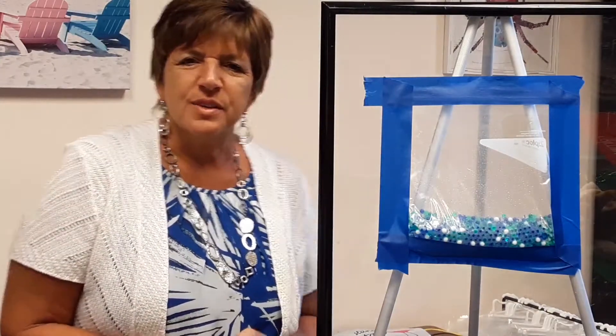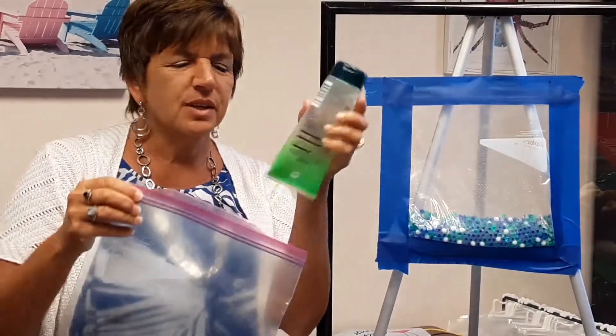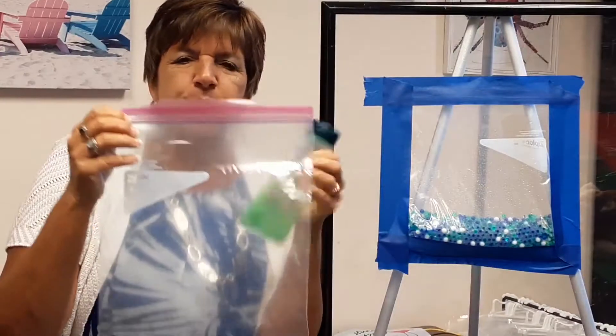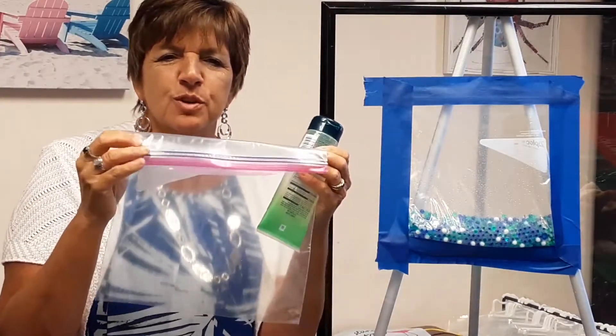One activity that emphasizes the sense of touch is to create sensory bags. Sensory bags can be used for toddlers all the way up to grade school. One idea is to simply take a ziploc bag and some clear hair gel. You squirt the hair gel into the ziploc bag, then fill it with items that the children can push around.